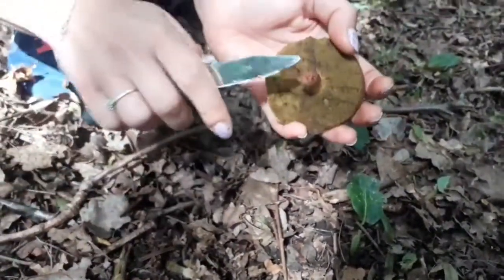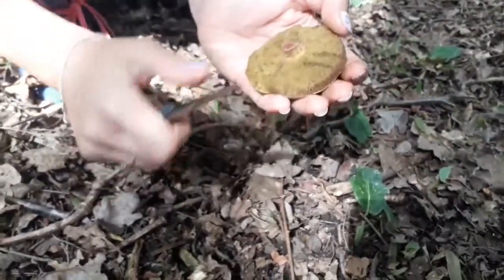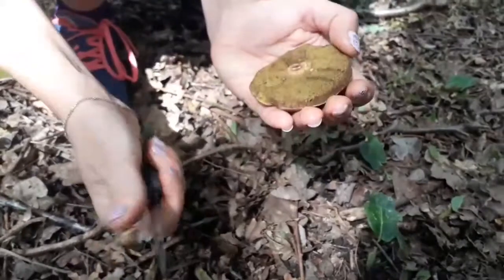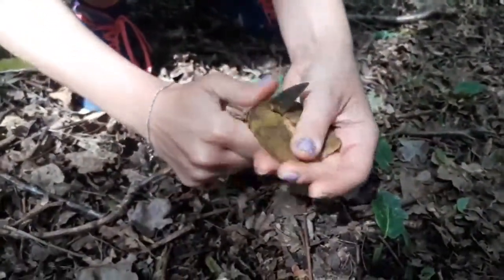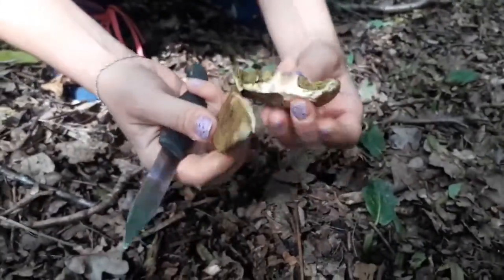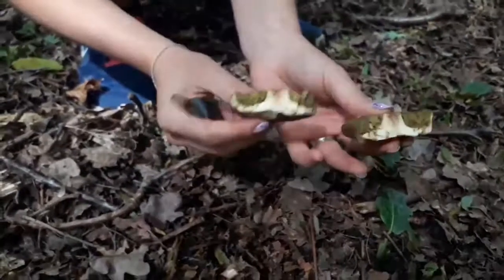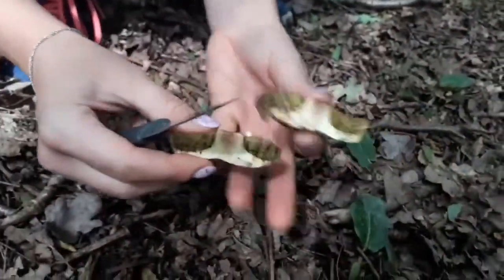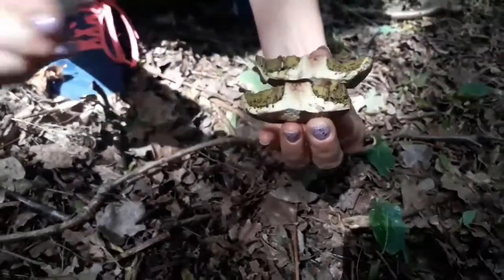What we usually do is we cut it. To see how far the bugs have gone, we have to cut it in half to have a look. And as you can see, it's been eaten completely — through the stipe, all over.